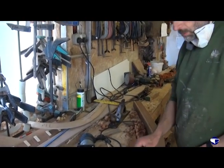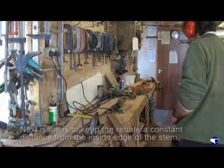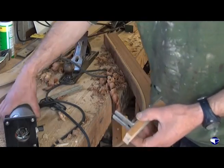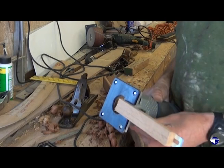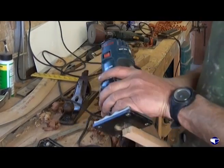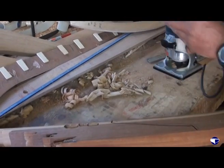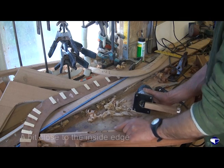The other issue is keeping it a constant distance from the inside of our stem. Using half of a guide plate from the router and screwing a block of wood to it, we can undo the screws and adjust our piece of wood to give us a constant measurement from the after face of the stem. We clamp that on and do a test cut. That's probably a bit close to the after edge of the stem.